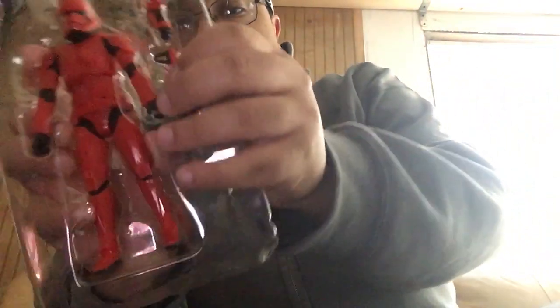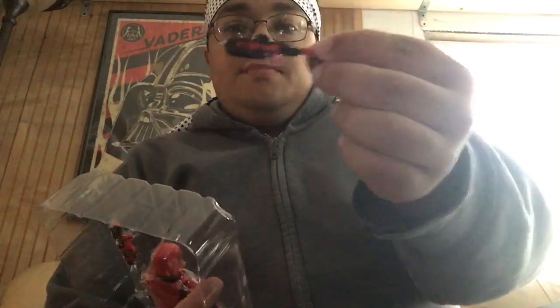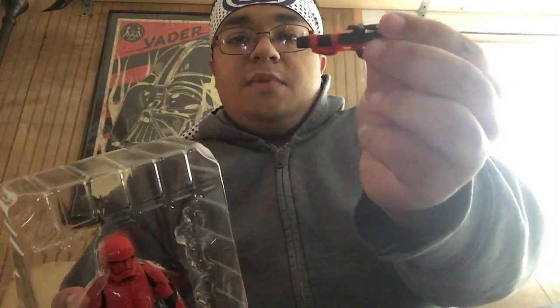Right here we have the new blaster which, if you guys don't remember, this blaster was from the Republic era — they upgraded and updated it. This one right here is supposed to be a heavy, elite type of blaster as well. This one's more like a three-round burst, and the other one is more like a solid beam.